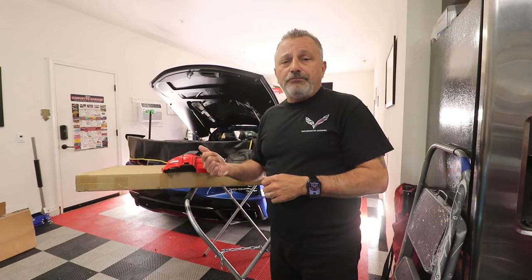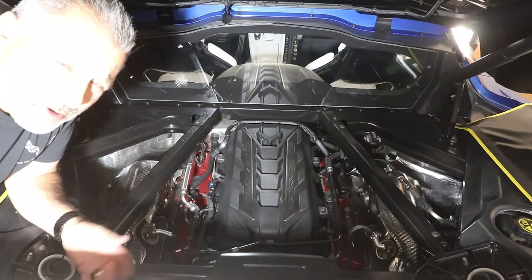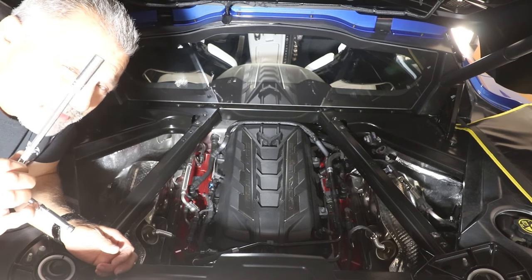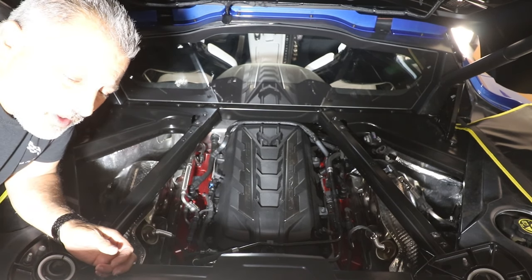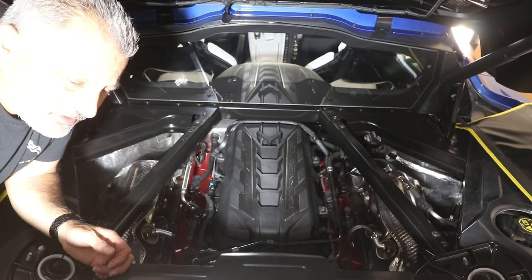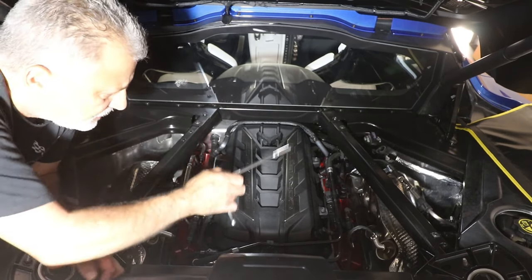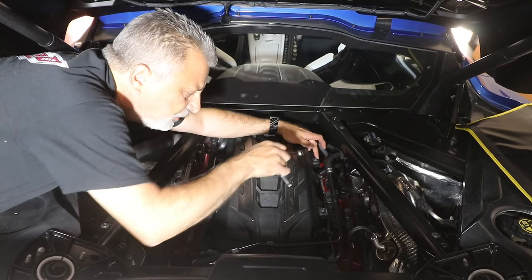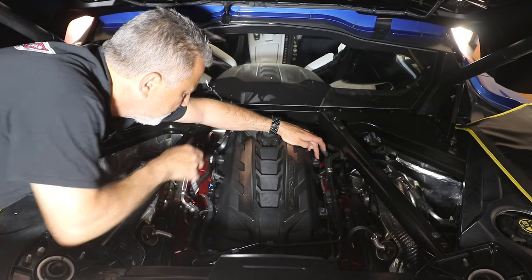So we're into the engine compartment now and the two tools that you're going to need are a 10 millimeter ratchet as well as a nylon pry tool. We're going to go ahead and take these four 10 millimeter bolts off. They're located right here, right here, right here, and right here.